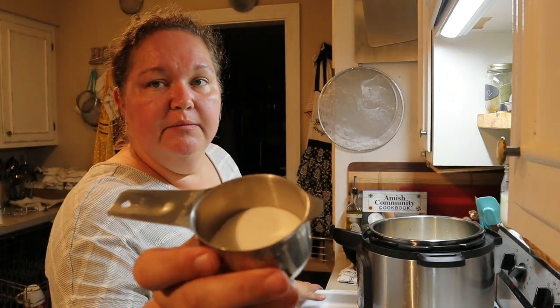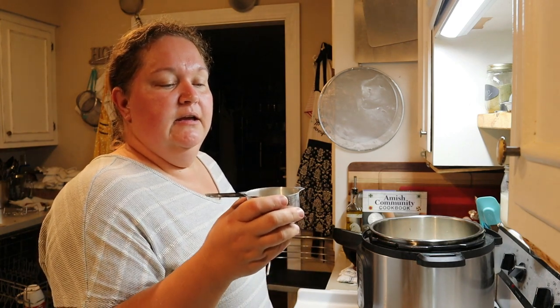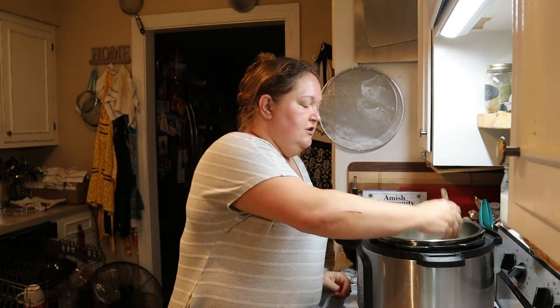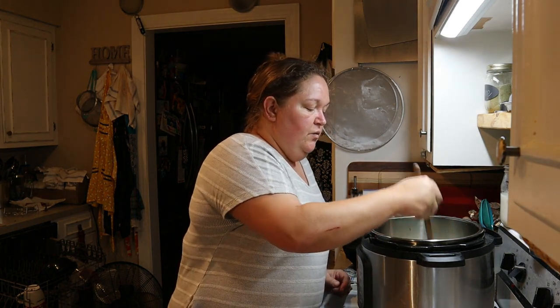I'm not going to use the full half cup — probably about a third of a cup is what I used once I got to looking at it. I'm just going to poke this around and let the water get on the turnips to absorb that sugar.